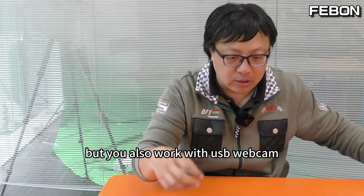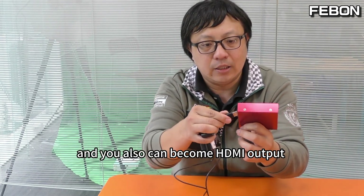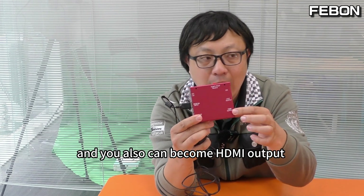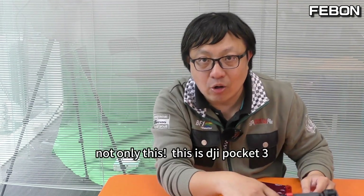but it also works with a USB webcam. Connect a USB webcam to this adapter and it can also become HDMI output, with UVC webcam bypass and live streaming on iOS.